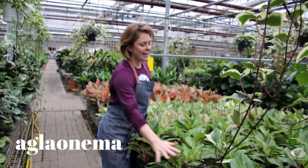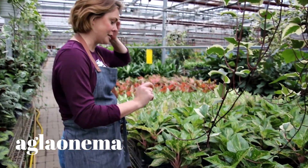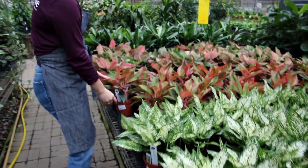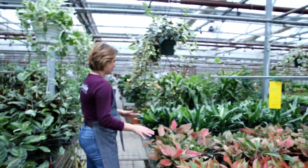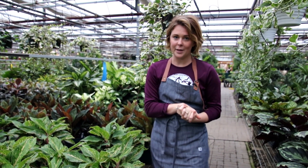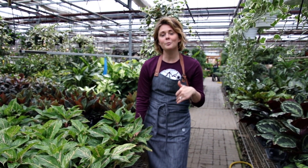Here we are in Aglaenema land. Aglaenemas are also known as the Chinese evergreen and they have all this really pretty colorful foliage. We have a vast array of colors — ranging from silver, pink, white, all the way to chocolate. It tolerates low light, but really a medium light situation or bright setback indirect light would be great for this plant. Water evenly, don't let it sit in water. It'll tolerate the top few inches of soil drying out, but again, take them to the sink, soak them down, and replace them.